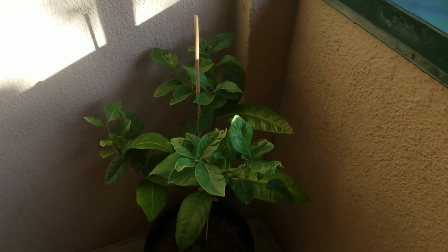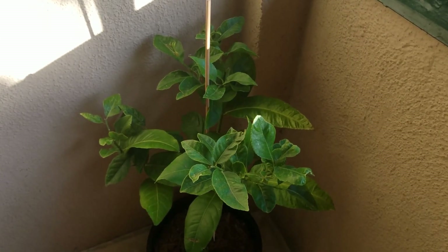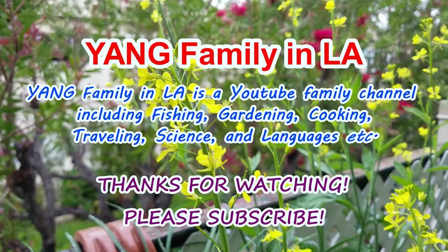Okay, thanks for watching. Happy gardening. See you next time. Bye-bye.